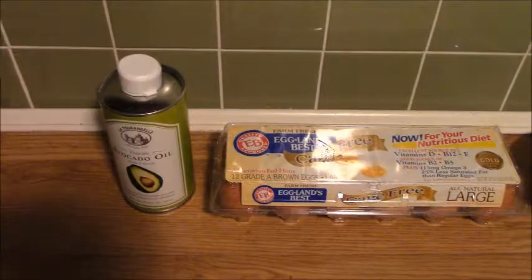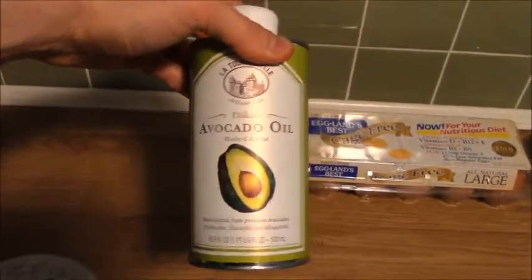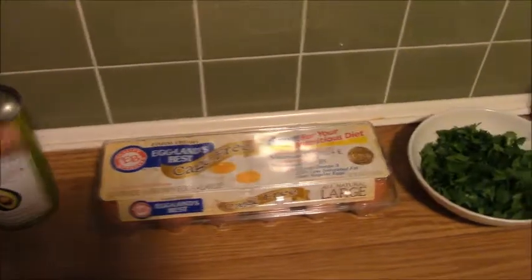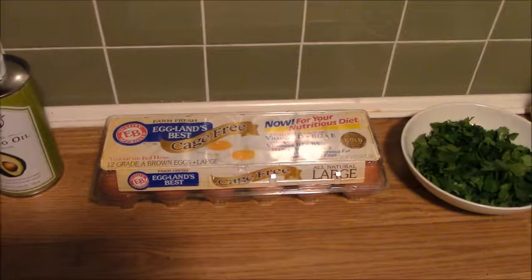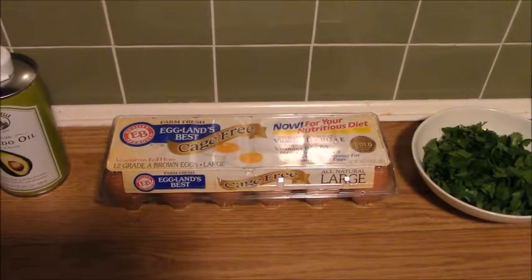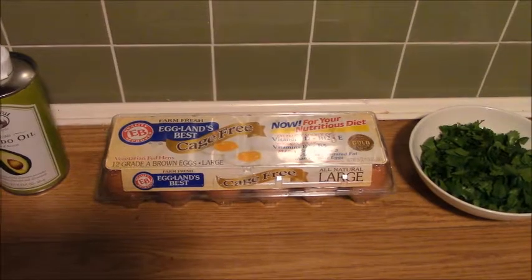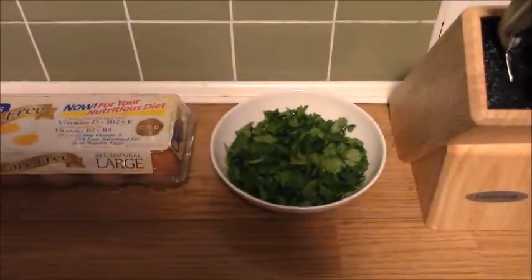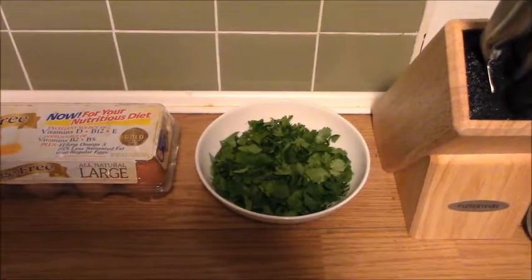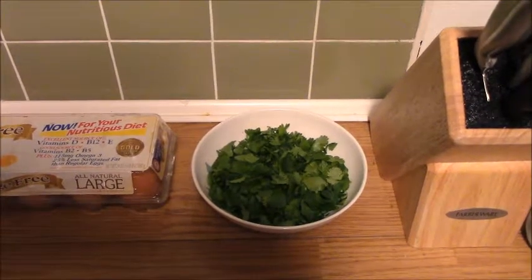Then we have six tablespoons of avocado oil. The egg whites will act as the tortillas for the enchiladas — you'll need about six to eight eggs to get the egg whites. And to top everything off, we have about half a cup of chopped cilantro. Everything looks great, let's get going.